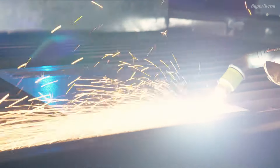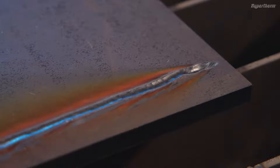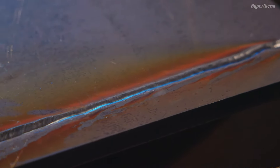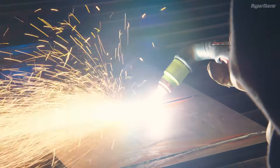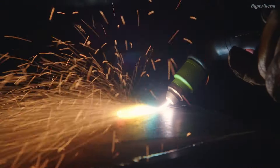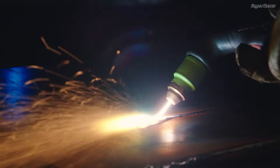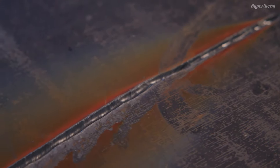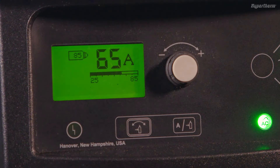One, you can vary the gouge profile by changing the speed. Faster speeds will decrease the depth and width of the gouge, while slower speeds generate deeper and wider profiles. Two, you can change the angle of the torch to the workpiece — this creates variation in width and depth. Three, you can vary the torch-to-work standoff distance. Four, you can also adjust the output current of the power supply.